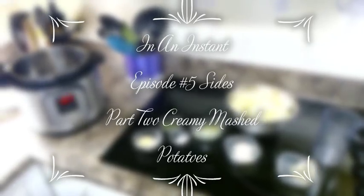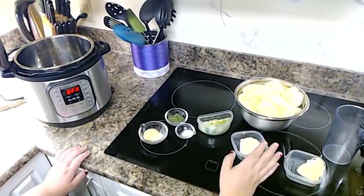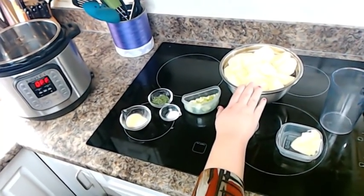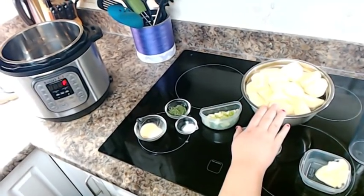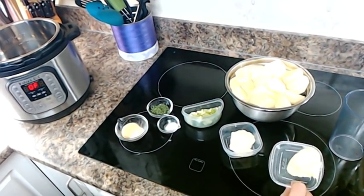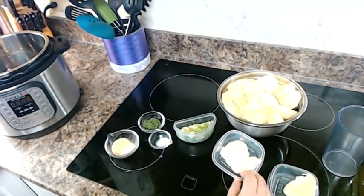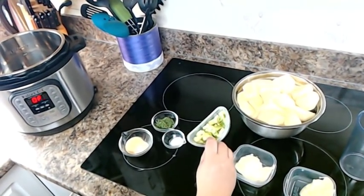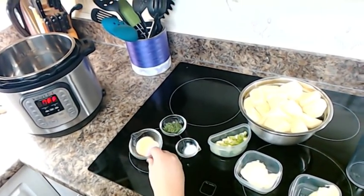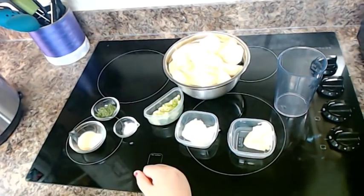Welcome back to another In an Instant with Crystal D. This is part two of my vegetable series. Today I'm making mashed potatoes in my Instant Pot and changing it up a little bit. You're going to need one to two pounds of your favorite potato — I'm using red skinned potatoes that I've peeled. You'll need a third of a cup of margarine or butter, a fourth of a cup of mayo, three chopped green onions, a half a teaspoon of salt, a tablespoon of parsley flakes, and a half tablespoon each of garlic and onion powder.